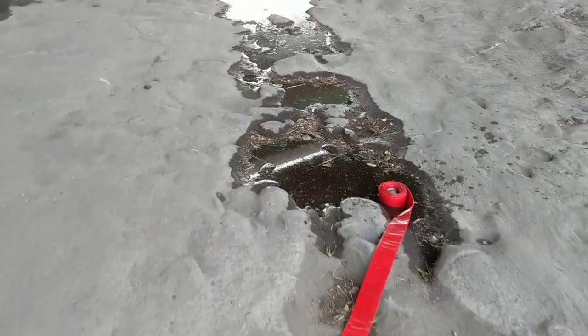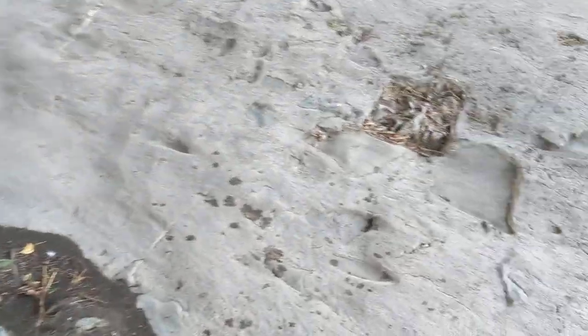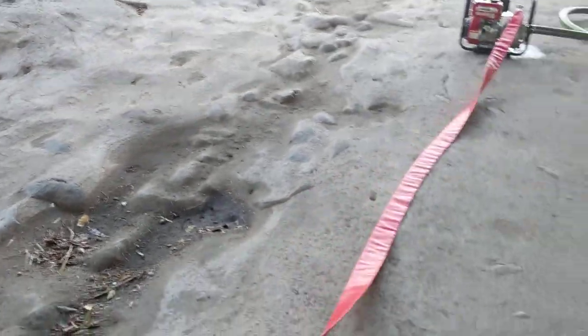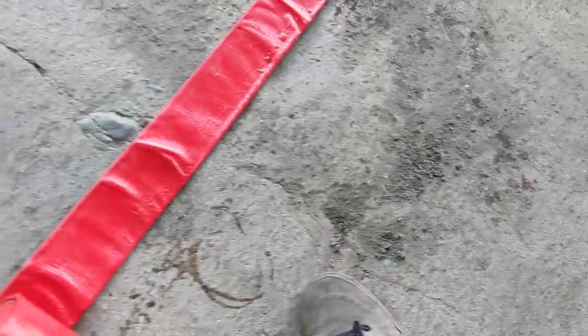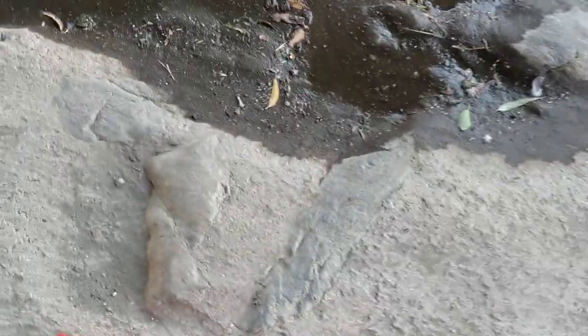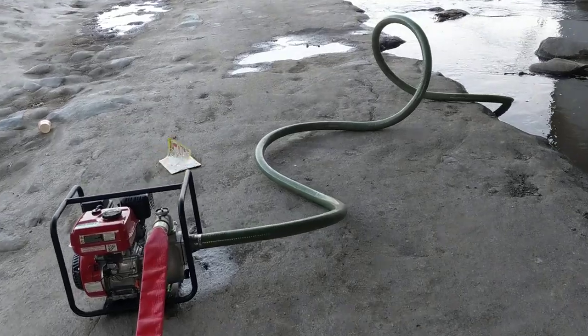I ended up buying the hoses that came with it separately. This is a 2-inch pump, so I bought the 2-inch hoses. Each one of these hoses — the red collapsible flex hose I'm unfolding here — was only 25 feet, and it cost me about $50 if that much, probably less. I actually have the magazine right here so I can show you.